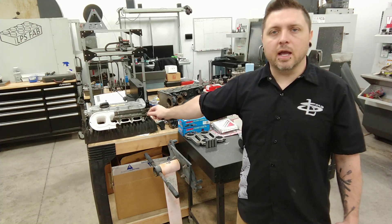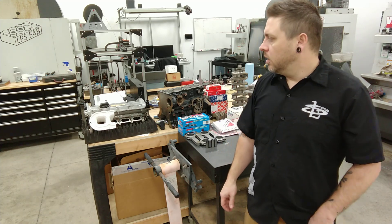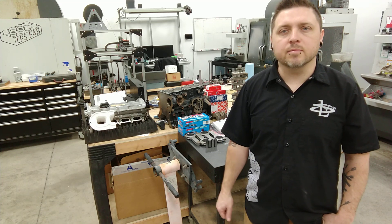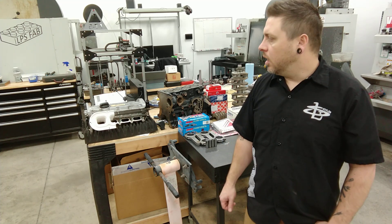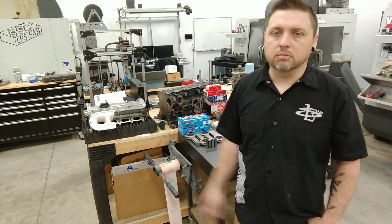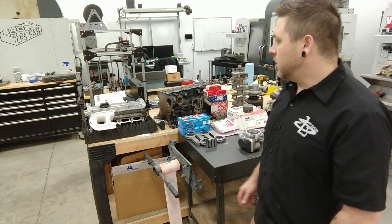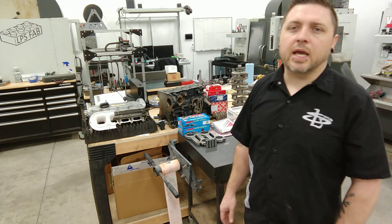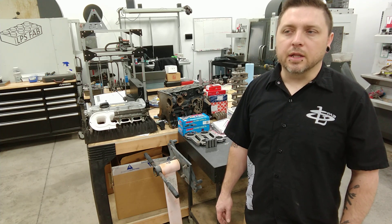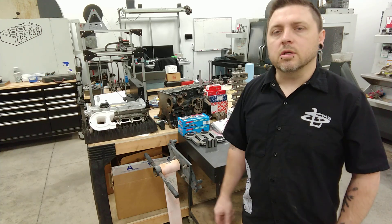The cylinder head over here is an ADR head, so it's an NA head from a 1.8 NA 20-valve engine. It's a big port head and it's got a little bit more aggressive cams than your standard 1.8T turbo. I'm probably going to use those cams — I've looked up the specs on them as compared to stock, and they're actually pretty close to most companies' performance cam.